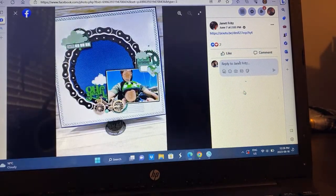Janet — using bicycle gear chain as the circle elements. Wow, that is so cool. I love that. I have not seen this process video, but I'm sure it's amazing.